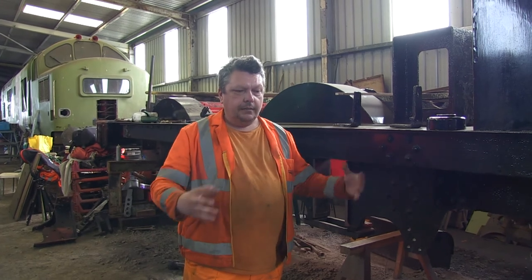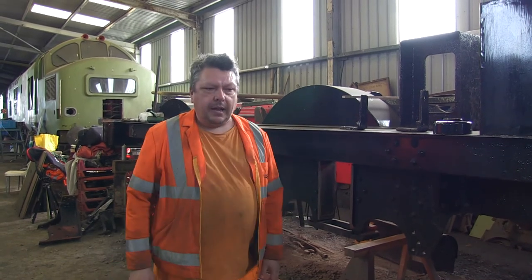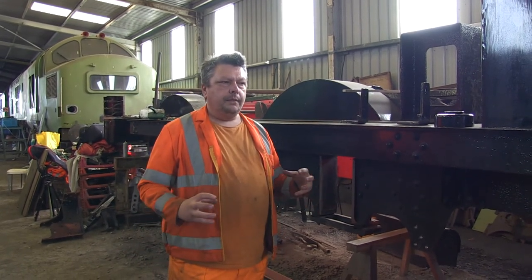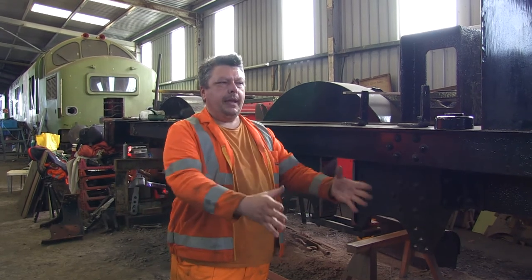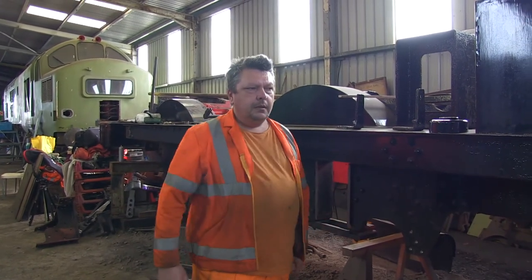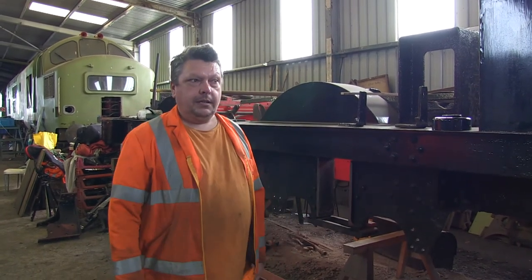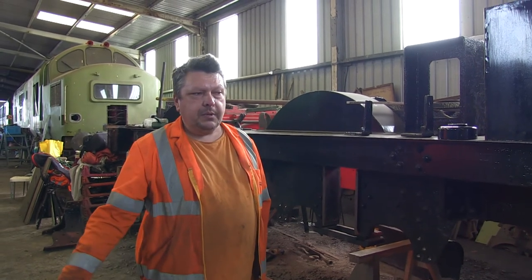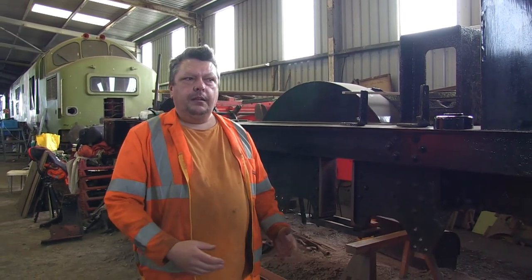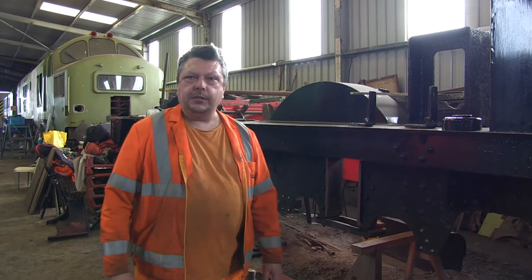Once all the stays are in, our friend who's a boilersmith will come down. As part of a contract he'll spend a couple of days just knocking them all over. We'd rather have the skilled people do their specific work - we pay for that - and we do the simple stuff ourselves. You don't want a skilled boilersmith just screwing stays in; he'll do the more skilled jobs which take expertise. The same with the machinist - you want the machinist doing the complicated jobs, and the simpler jobs the CNC machine handles. You just press a button, walk away, and get on with something else.